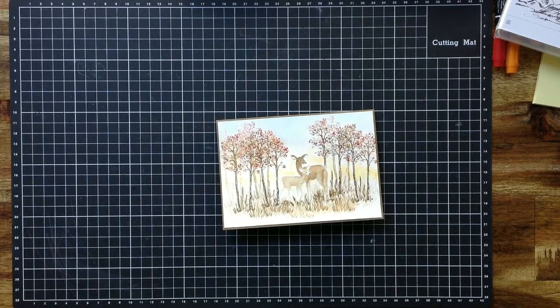It struck me as having the feel of a watercoloured painting rather than a stamped piece of work. I was so happy to share that on my blog at the end of April. I asked if anyone was interested in a video, and so many of you gave such beautiful positive feedback, so I've decided to put this video together for you. I hope it gives you some tips to pull out stamp sets from your stash that might work.